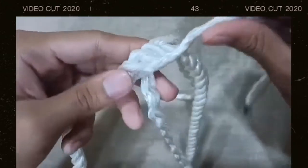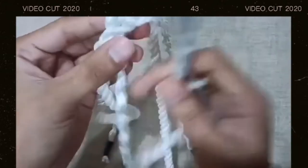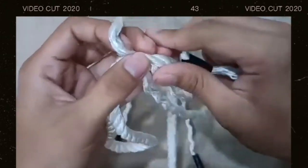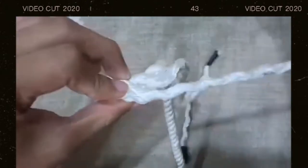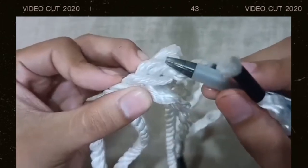Next, this rope — you need to go above this rope but under this rope and insert it there. Then the remaining rope — you need to insert it above this rope but under this rope.